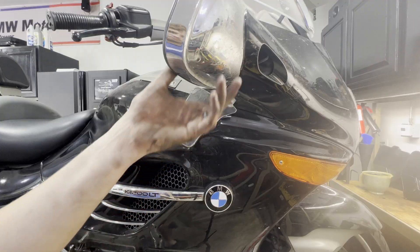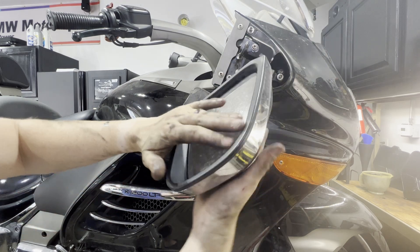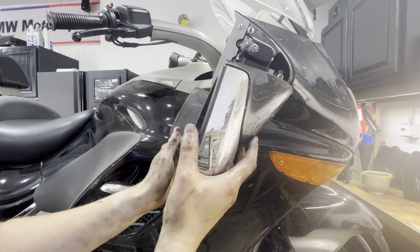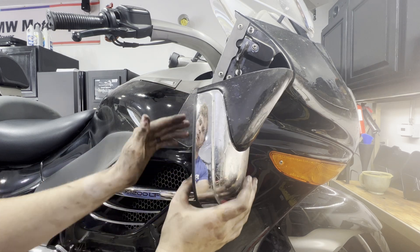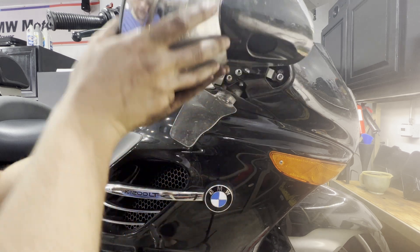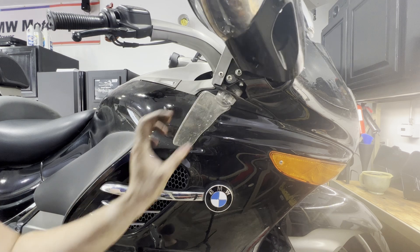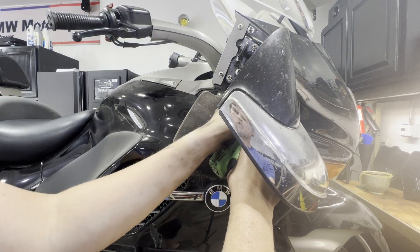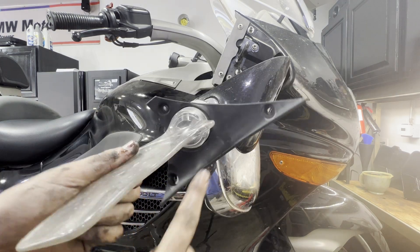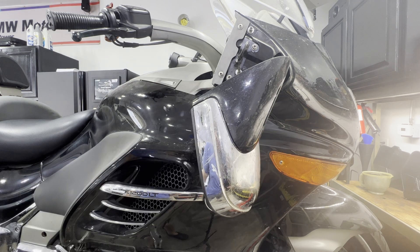We can then take our mirror off — just give it a little whack like that and it comes right off. This one has a zip tie; we can either just let it hang for now or remove it. Underneath your wind deflector there are three T25 torques — right there, there, and there. Then we can go ahead and do the same thing on the left side.